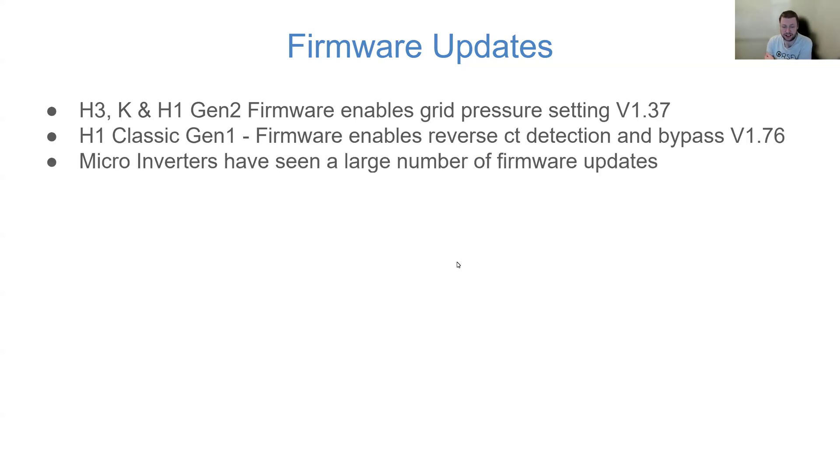I've noticed the micro inverters, which have yet to really hit the UK market, have seen a number of firmware updates become available on the installer portal. All I can take from that is that they're getting feedback, hardening out the software, and hopefully we'll see the micro inverters in the very near future.